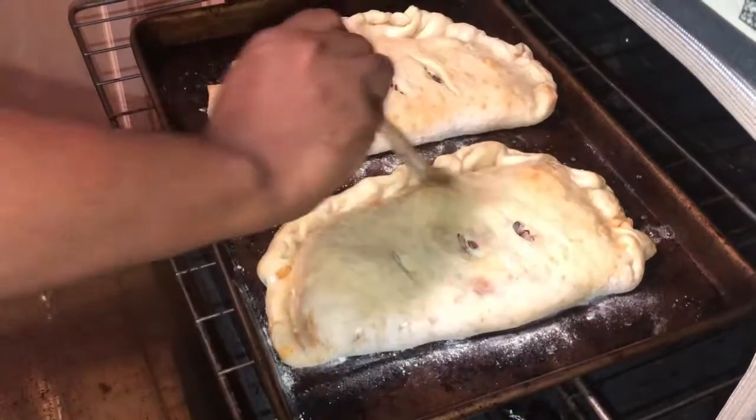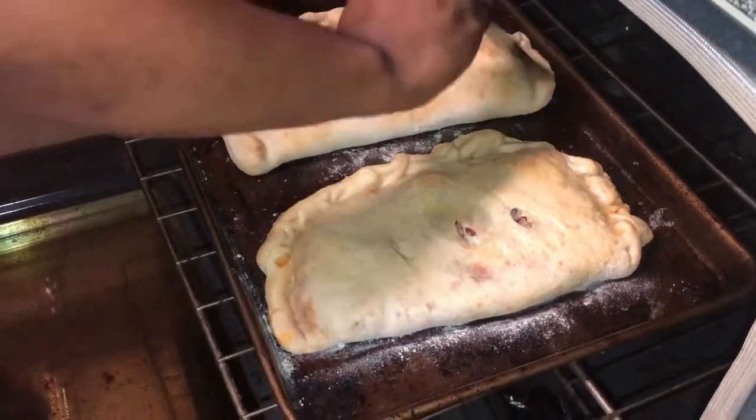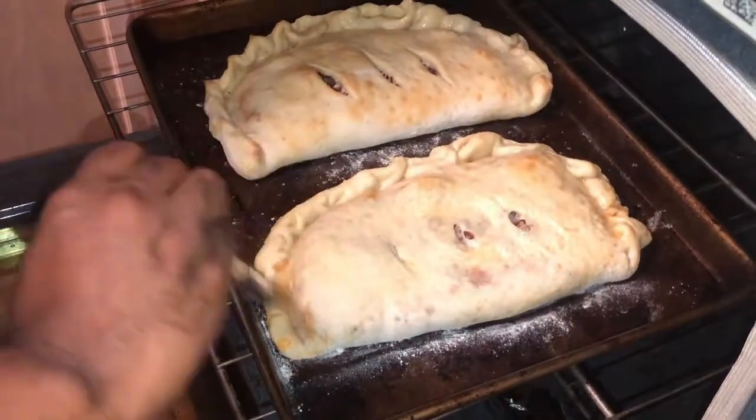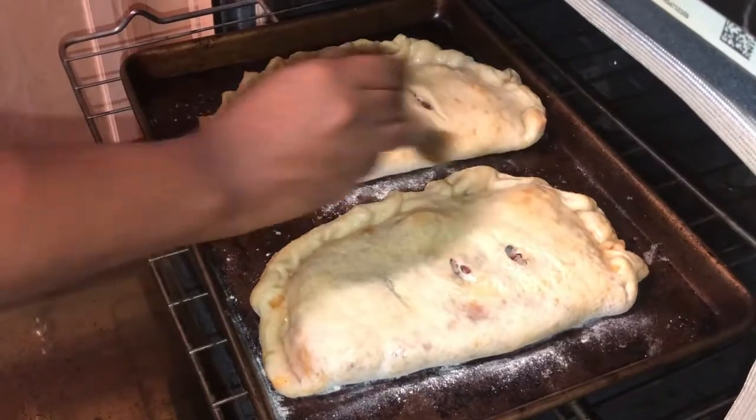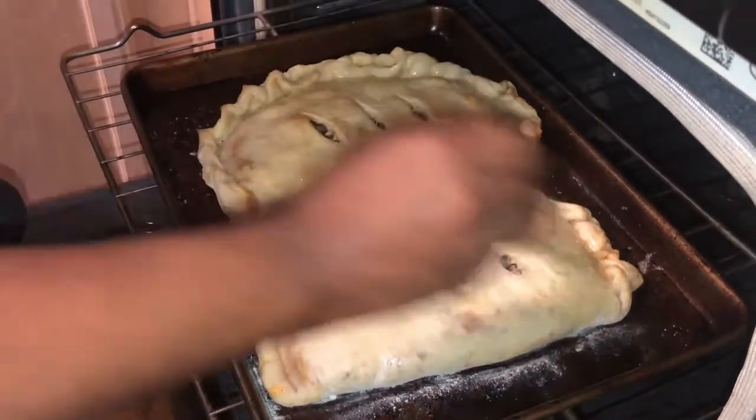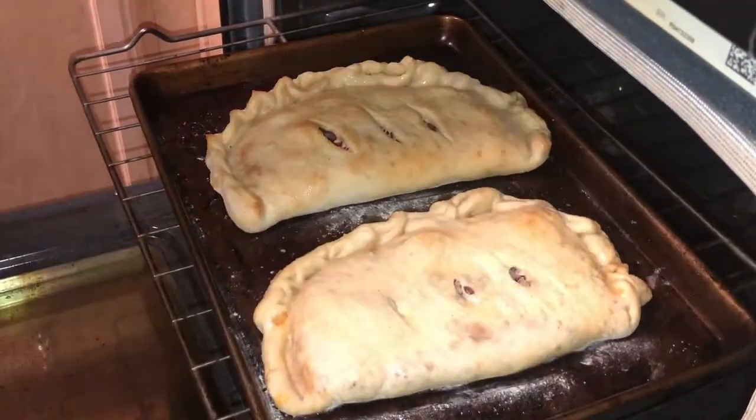I also want to mention that instead of flour, you can use breadcrumbs on the bottom. A lot of people like to use breadcrumbs on the bottom of their pizza dough — it gives a little more texture and will also brown and crisp up really well.